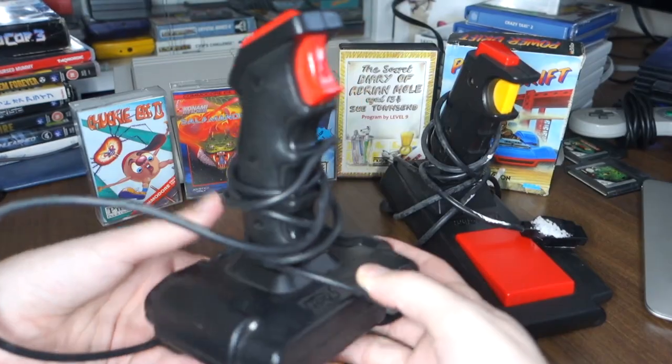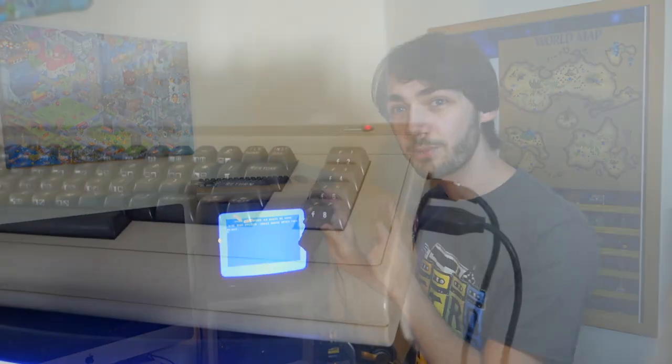Along with the computer it also came with two joysticks. Unfortunately neither of these seem to work, or maybe they just need something fixing on the inside. I did a bit of research online and you can actually use a Sega Master System controller plugged into the controller port and it works absolutely fine. Apparently there are a few problems with using a Mega Drive controller, so make sure it's a Master System one unless you want to risk damaging the computer.